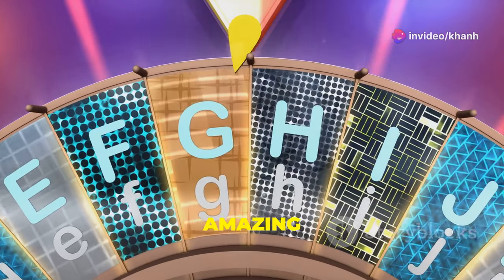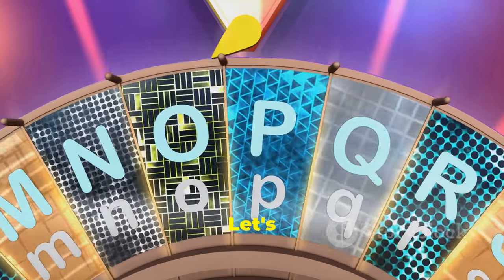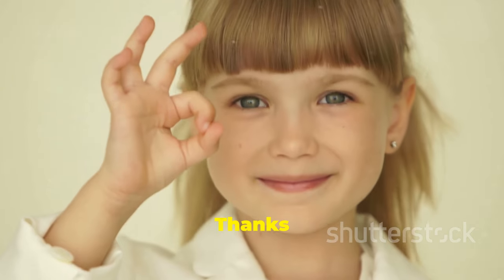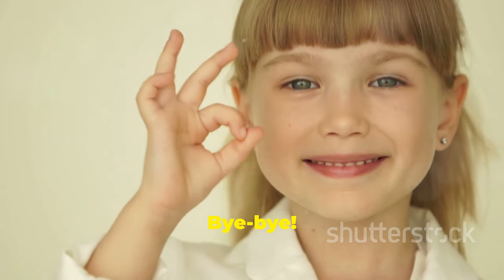You did an amazing job today. Remember, practice makes perfect. Let's sing a fun K-L-M-N-O song together now: K-L-M-N-O, P-Q! Thanks for learning with me today. See you next time. Bye-bye!